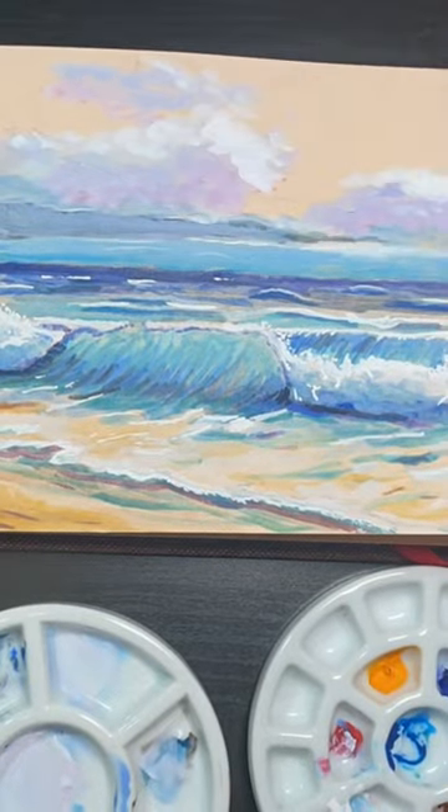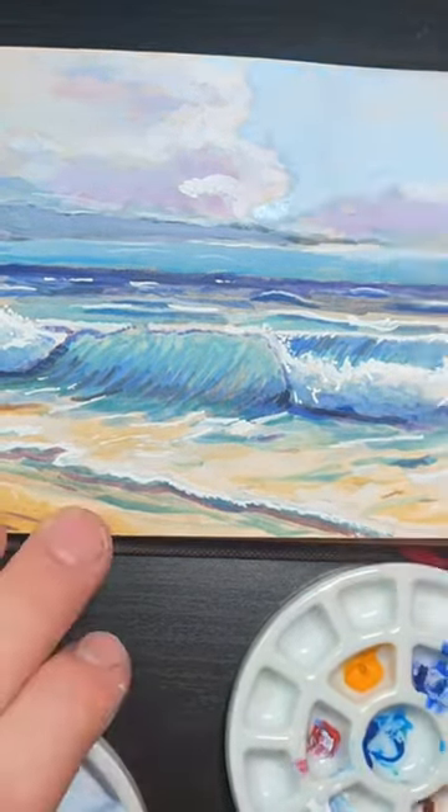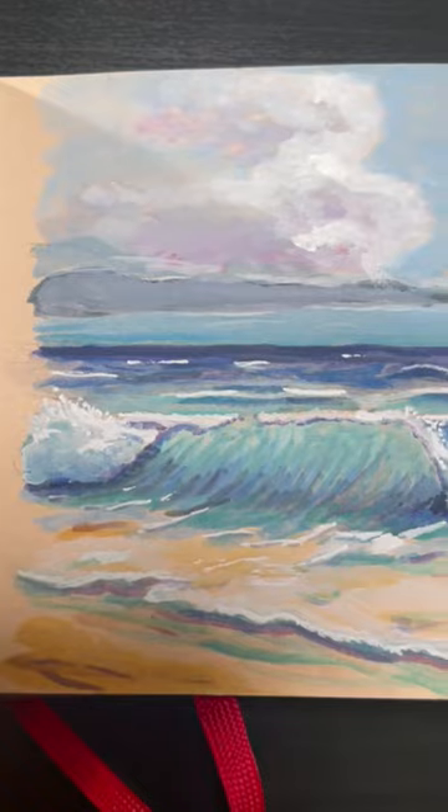These clouds — which are technically made of water, so it fits in this video — were a lot of fun. I did them a lot more like oil paint, and they came out really, really good.